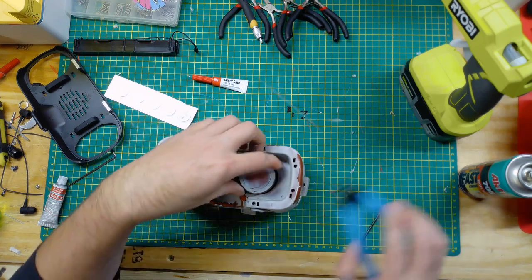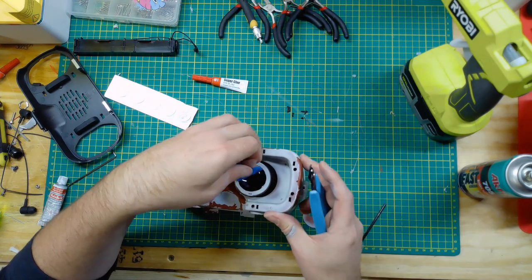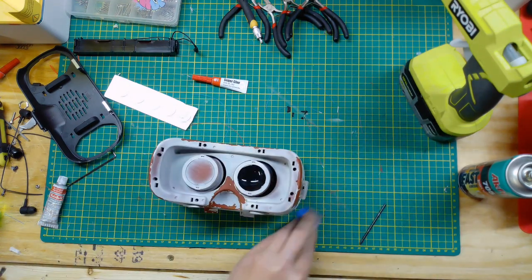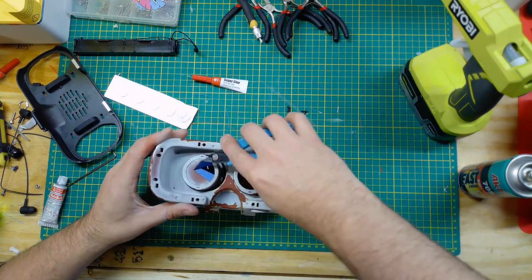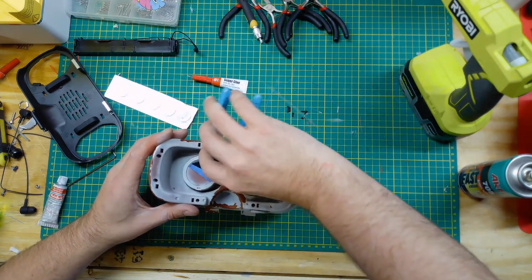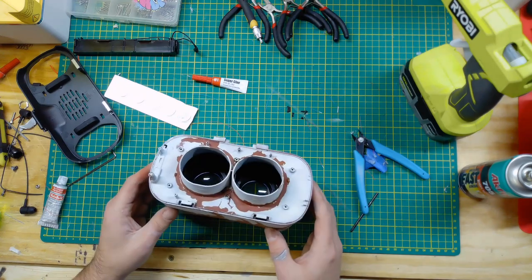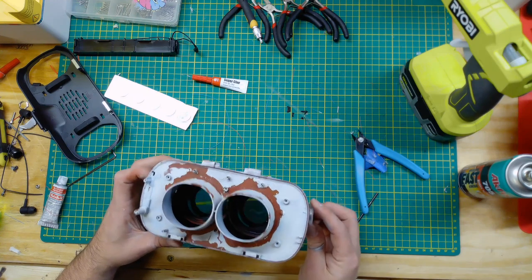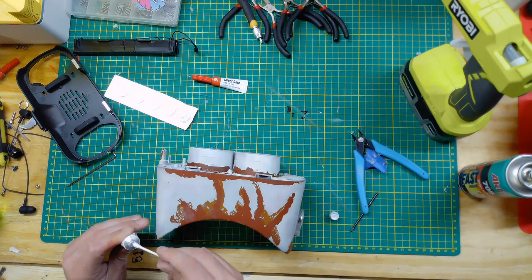Now I'm just removing some tape that I had over the lenses while I was painting in the paint booth. It's starting to look good so far, but it needs something — so it's time to try to Star Wars it up.